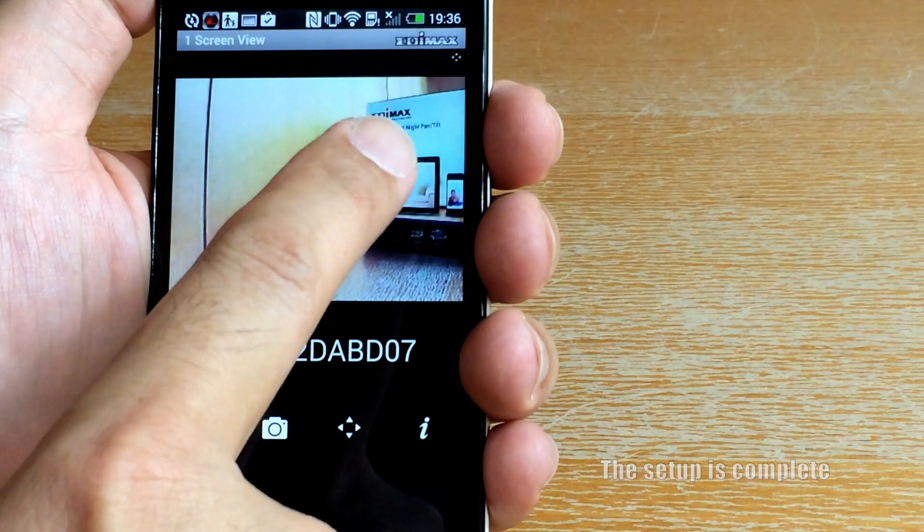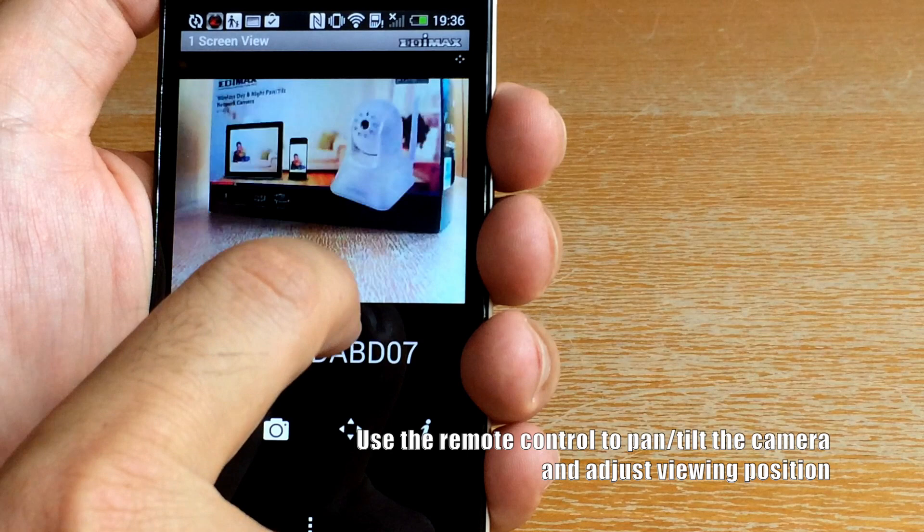You can use the remote control to pan or tilt the camera and adjust the viewing position.